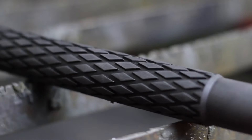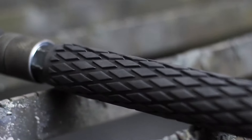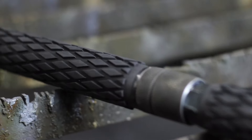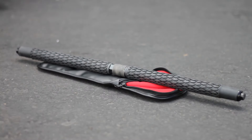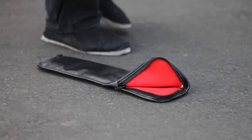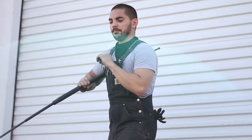The wait is over. Now you can combine the power of a bo staff with the convenience and awe-inspiring potential of telescoping batons with the two-piece expandable bo staff.